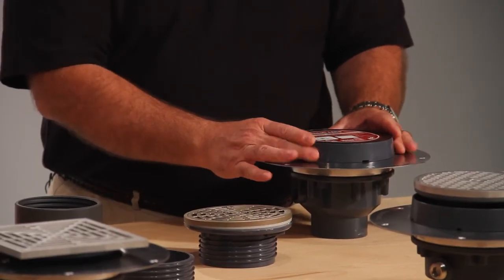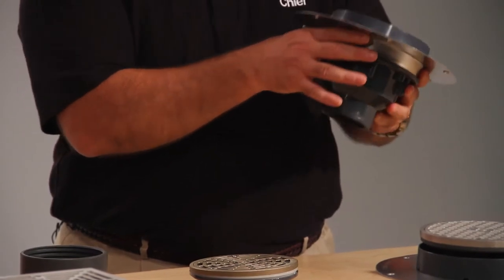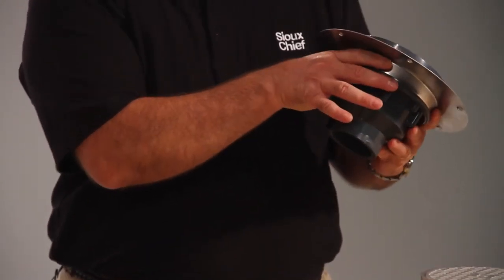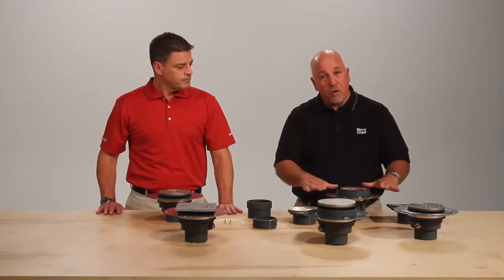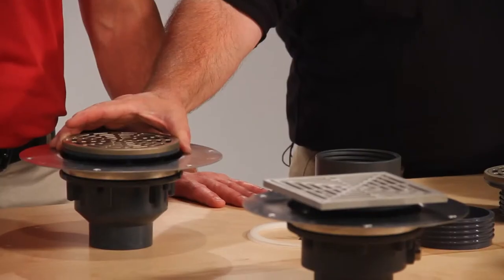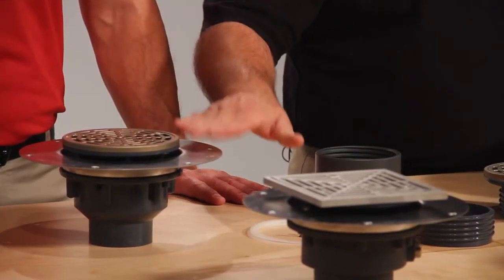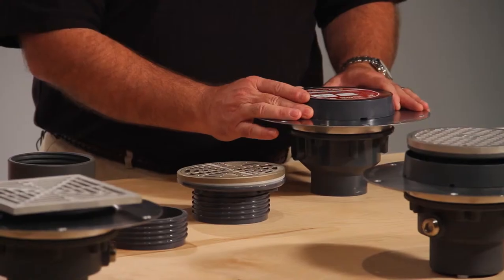The Halo Drain can be installed in a concrete cored opening. The contractor would come in and cut the hole in the corrugated deck and drop the Halo Drain in, and the finish line feature allows them to do an overpour. The Halo Drain without the finish line feature gives you 3/4 of an inch adjustment above the flange, while the finish line feature gives you 1 inch adjustment above the coring plug. For more detail, you can watch the finish line video.